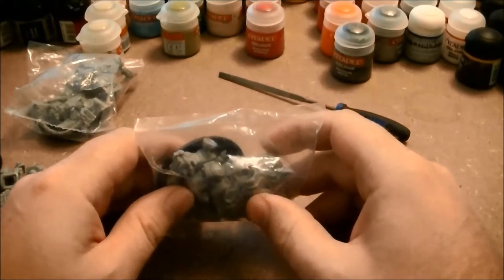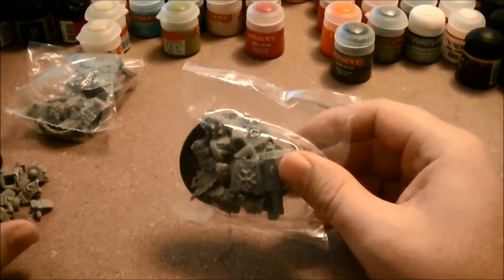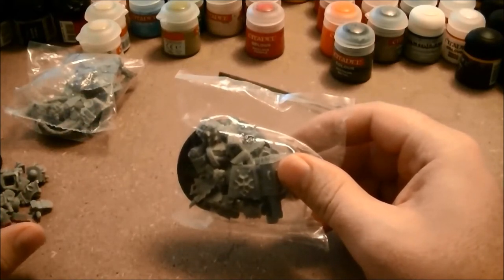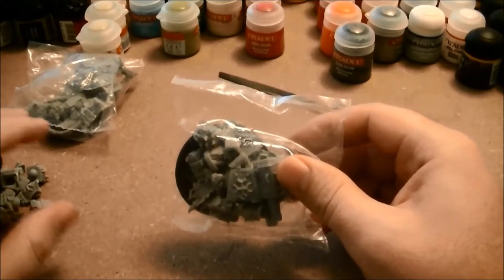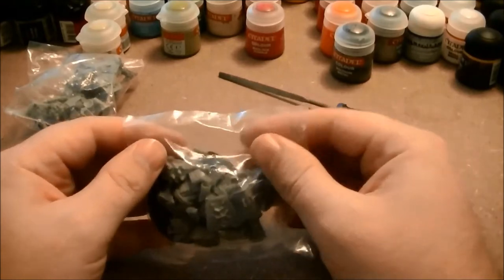Alright, so for step one, let's get the miniatures out of their packaging. It's a good idea to keep the bits together as you remove them. There's an assembly diagram for the warjacks, but quite a few of the pieces look alike. As you remove the bits, make sure to keep them in their separate piles so you don't get confused about them later.